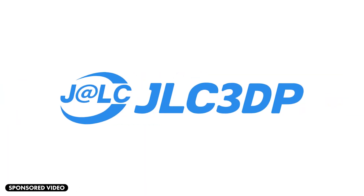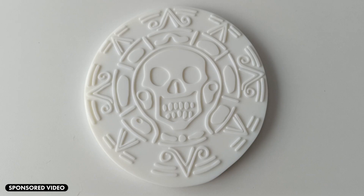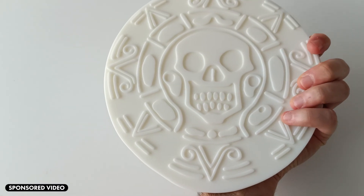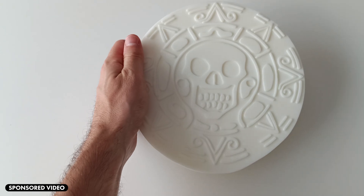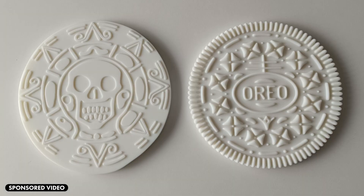This video is sponsored by jlc3dp.com, a company that provides 3D printing and CNC machining services. I just received a new 3D printing model and it looks so good — it has been printed in white resin and the quality is awesome. Let's compare it side by side with my 3D render; as you can see both are identical and the surface is very smooth.